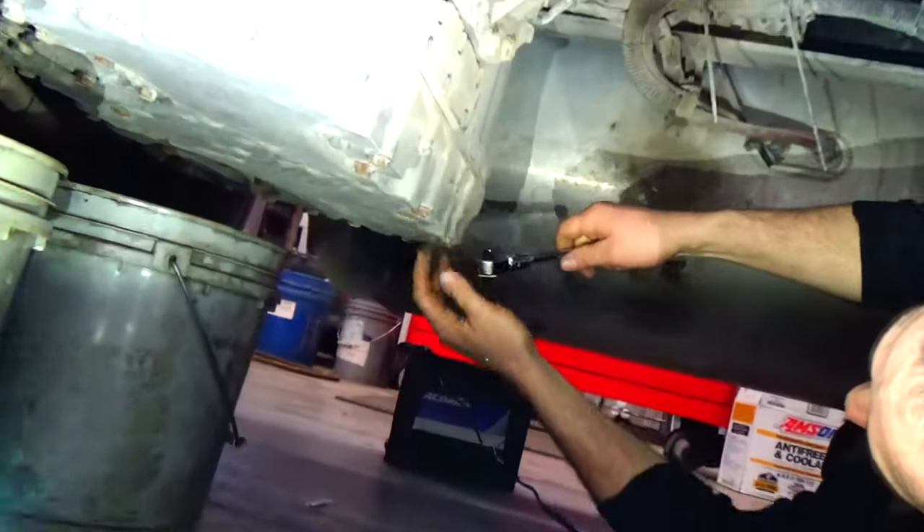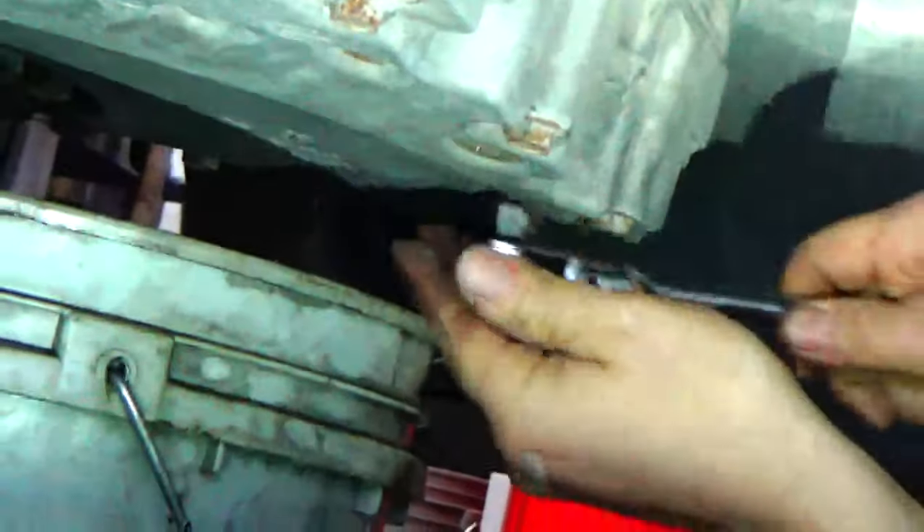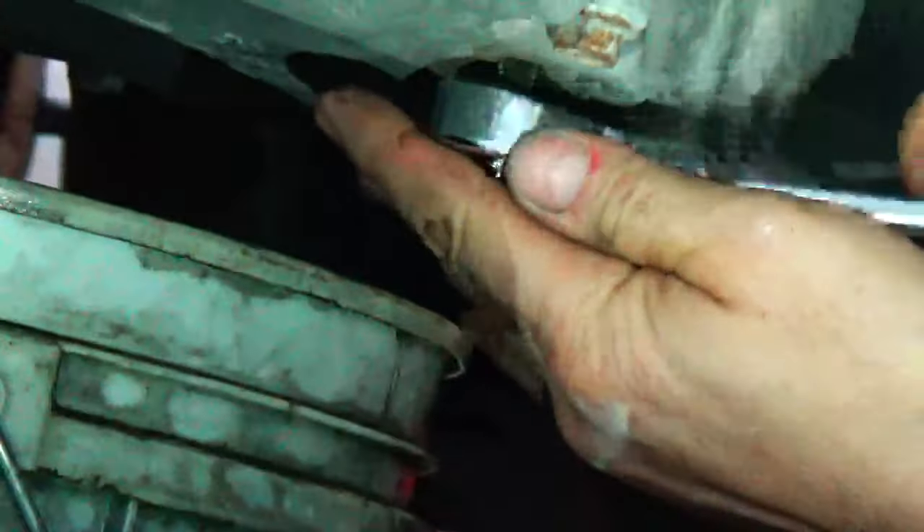This Allison transmission has a drain plug right here. It's a 3/8 square head, so you can just use a 3/8 ratchet to take that out. I've got a couple buckets ready — it should hold somewhere around five gallons. We'll take that plug out, get that drained, and then head to the filters.